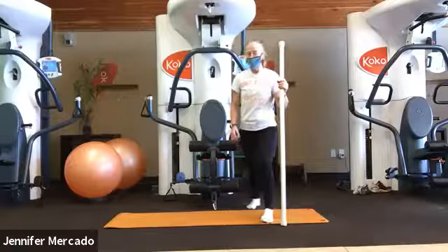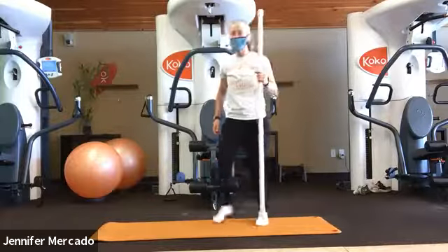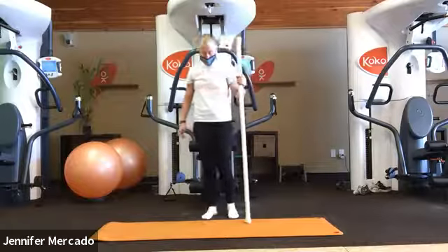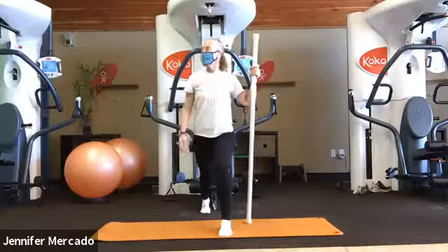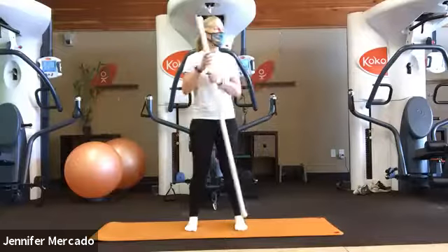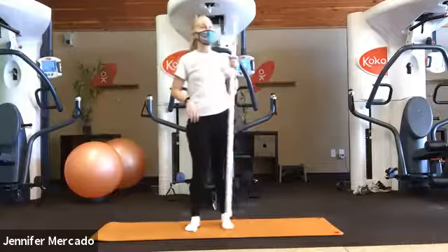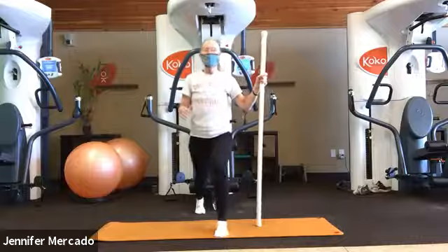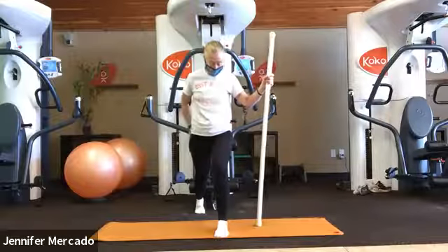Now we're going to head into our split stance work. We have a fair amount of variation — some of these movements you're familiar with because we've done them in a neutral stance. The first of which we're going to do is lateral flexion. When we did it from a standing position, this is one of James's favorites when we got the seven-foot sticks. But we're going to do it from a split stance. The reason why I love split stance work is because it's a glute strengthener — it's all about the glutes.